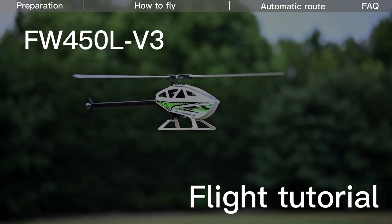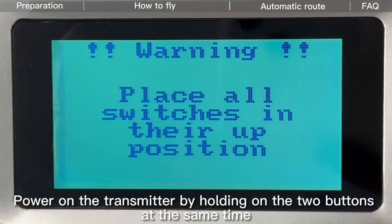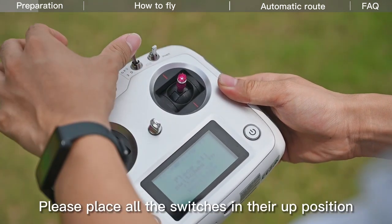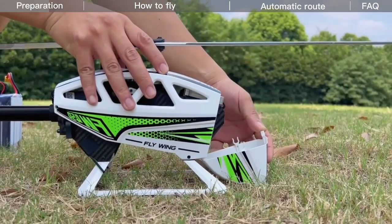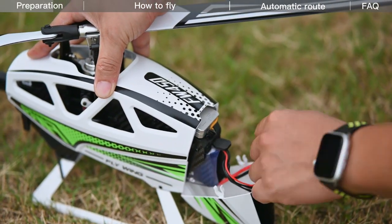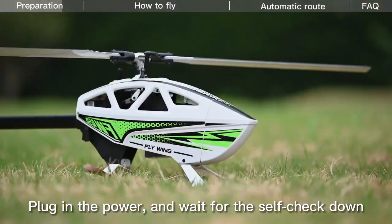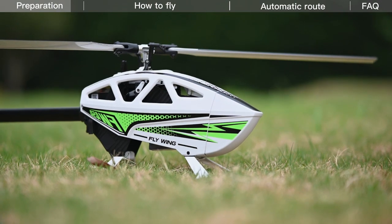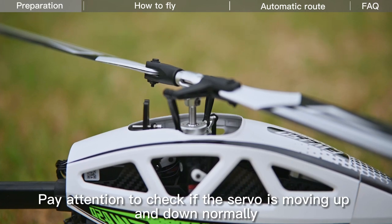Flight Tutorial: Preparation before takeoff. Power on the transmitter by holding the two buttons at the same time. If there is a transmitter warning, please place all the switches in their up position. Plug in the power and wait for the self-check to complete. Pay attention to check if the servo is moving up and down normally.